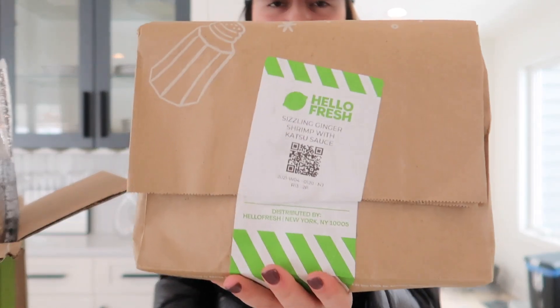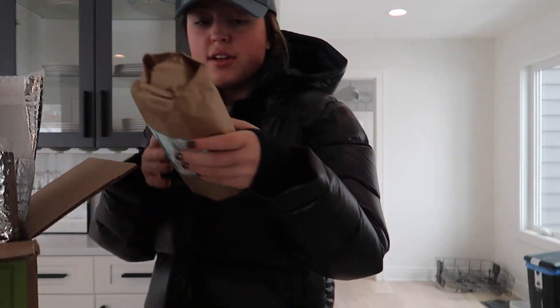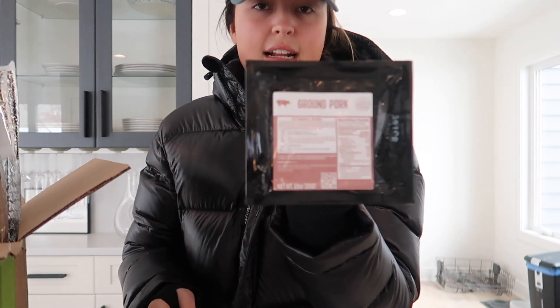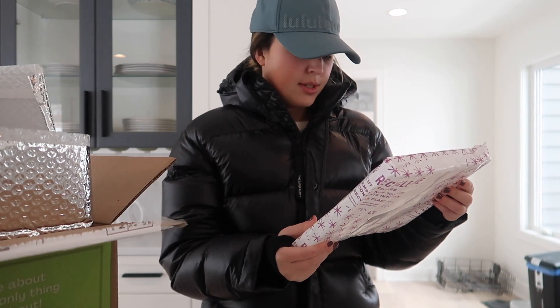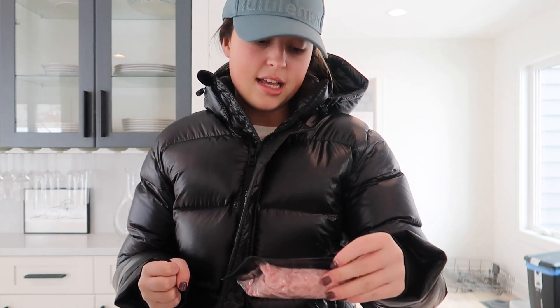I'm so sorry if I'm butchering these words. There's also more on the bottom — oh okay, there's an ice pack, which is so nice. So this is the shrimp for that shrimp meal, here's the ground pork which I'm assuming is for tonight's pasta meal, and more ground beef. This is super lovely because it tells you that you can recycle the packaging — absolutely amazing. I'm going to put all of these things in the fridge and then we'll have a lovely meal tonight.